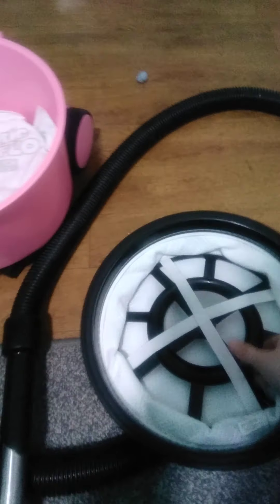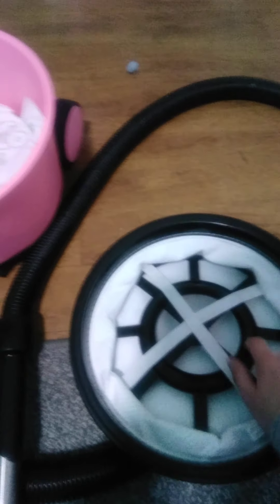Inside Hettie, we have one filter. That can be washed in the washing machine as long as you take this bit of plastic out.